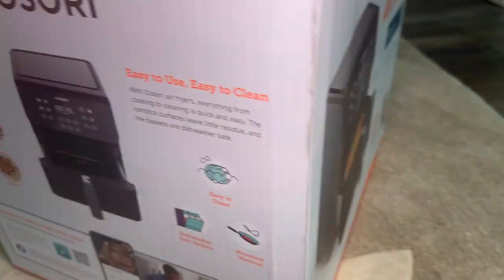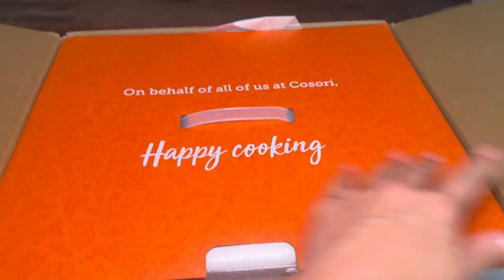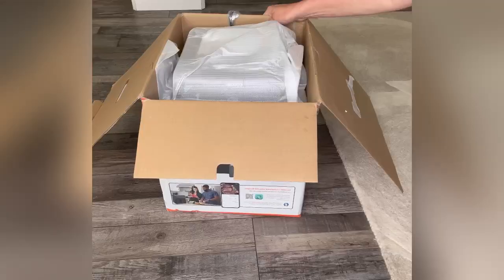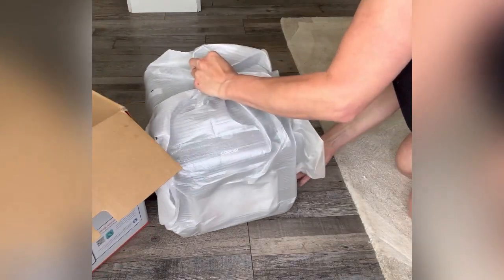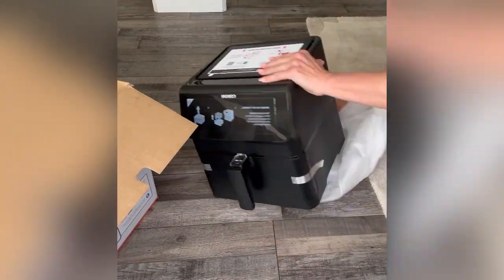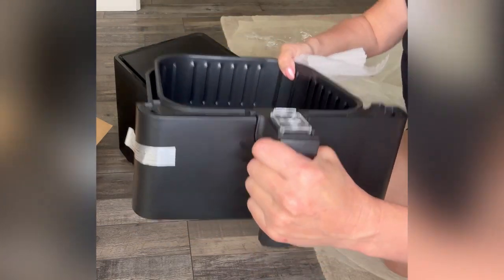In this video I'll be unboxing and showing you this 5.8 quart Kasori air fryer that we love and use all the time. We love using this to make chicken nuggets, sausage for spaghetti, chicken wings, heating up french fries. This is great for multiple uses — in fact this can bake, it can toast, and it even comes with presets for cooking steak, chicken, seafood, shrimp, bacon, frozen foods, and vegetables.